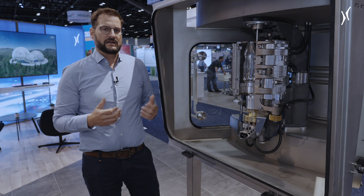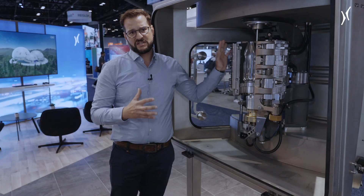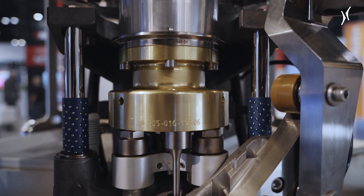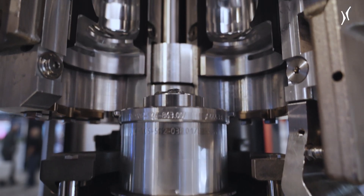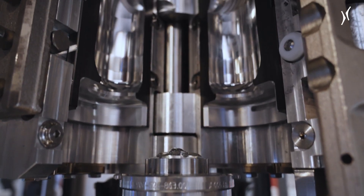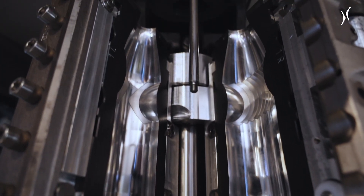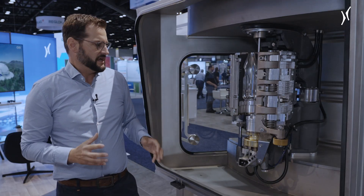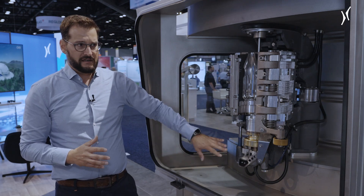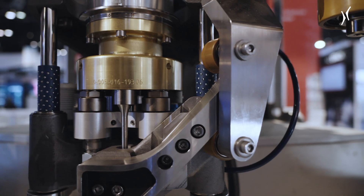Hygiene is the main thing for an aseptic blow molder, and you can easily recognize that the choice of materials is a little bit different. We have a lot of stainless steel, alloy, and ceramics in this station, because they are all more resistant against H2O2 gases.